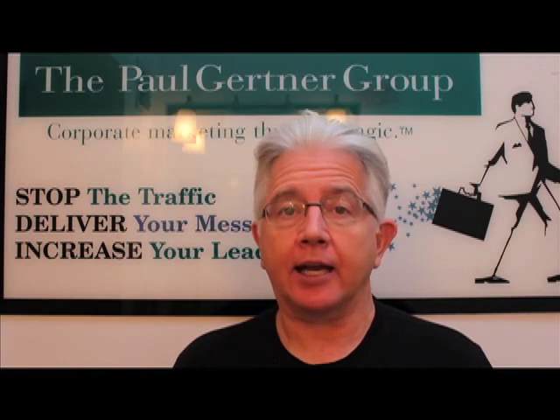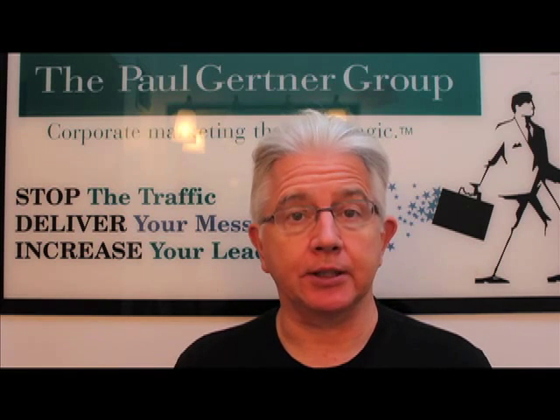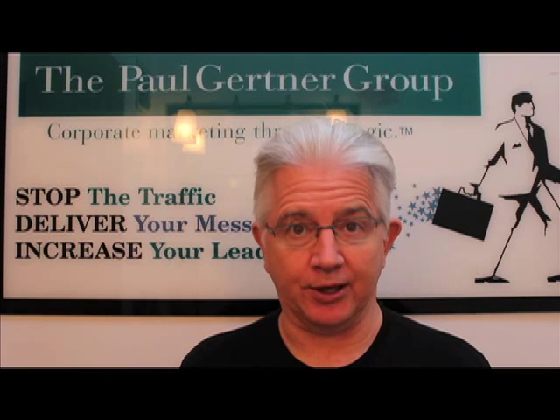Hi, I'm Paul Gertner, and I wanted to show you a possible giveaway you might want to consider for the upcoming show. It's called Three Card Monte. It's simple to do, it has a magical aspect to it, and it can feature your company custom imprint on the card.